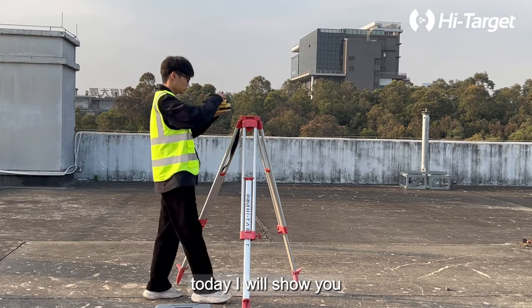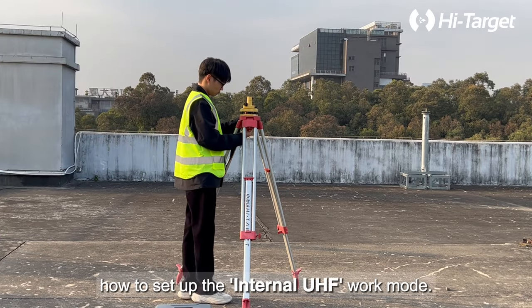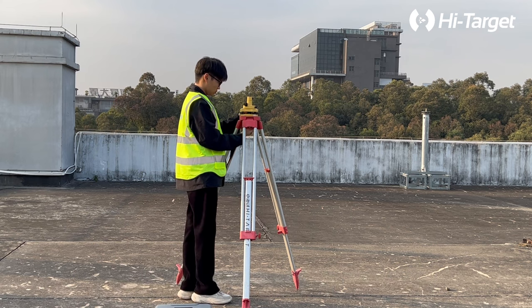Hi everyone, today I will show you how to set up the internal UHF work mode.